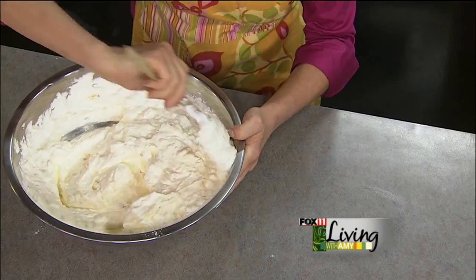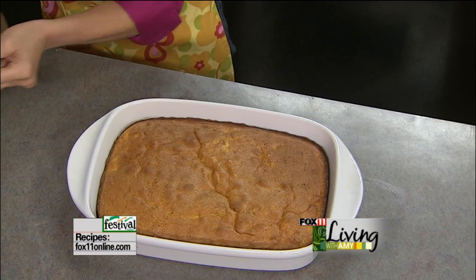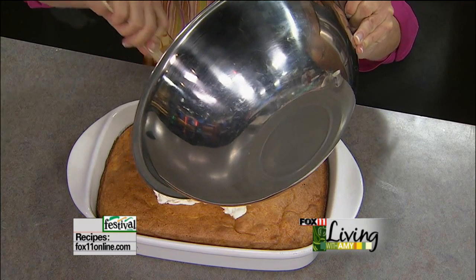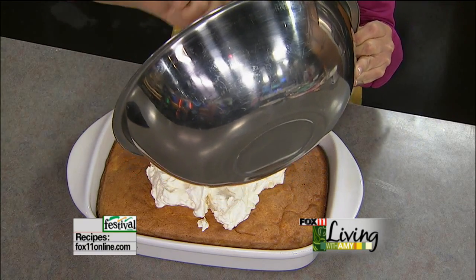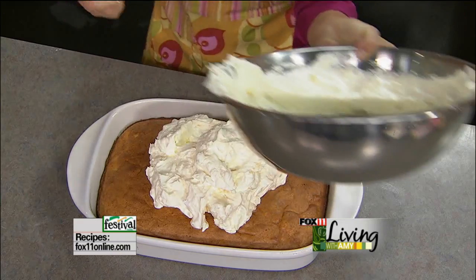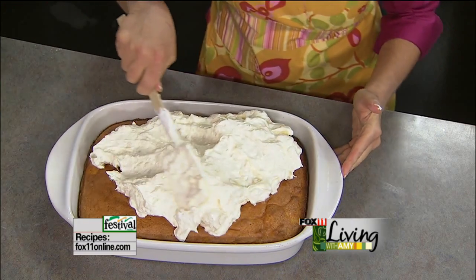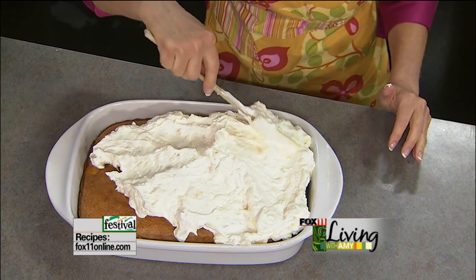Okay, so here's our frosting that I told you makes a lot. This cake is not just about the cake — it really is about the frosting too. Here's our cake that's completely cool. And then you just take this frosting — mountains of it — and just spread it on over the cake. This frosting is so good you could eat it by the spoonful right out of the bowl. I have been known to have a spoonful or two of it.